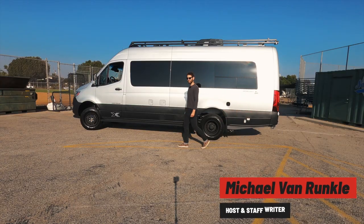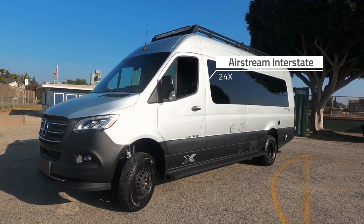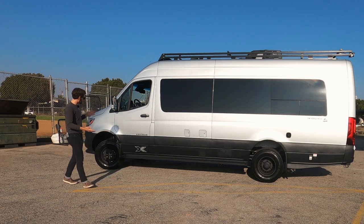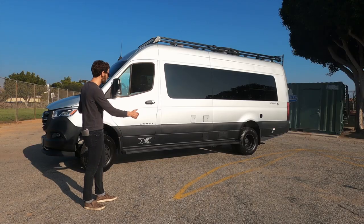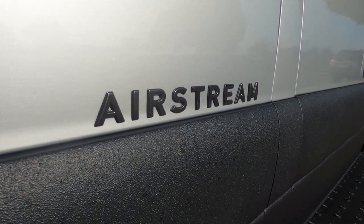Michael Van Runkle here for hotcars.com, in Santa Monica or North Venice with an Airstream Interstate 24X. This is based on a Mercedes-Benz Sprinter chassis. It's 24 feet long, 170-inch wheelbase, and it's Airstream trying to get into the whole off-roading and overlanding craze that's huge these days.